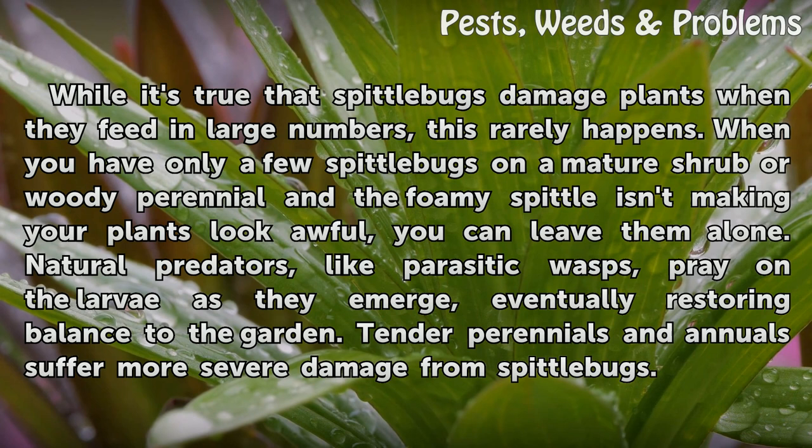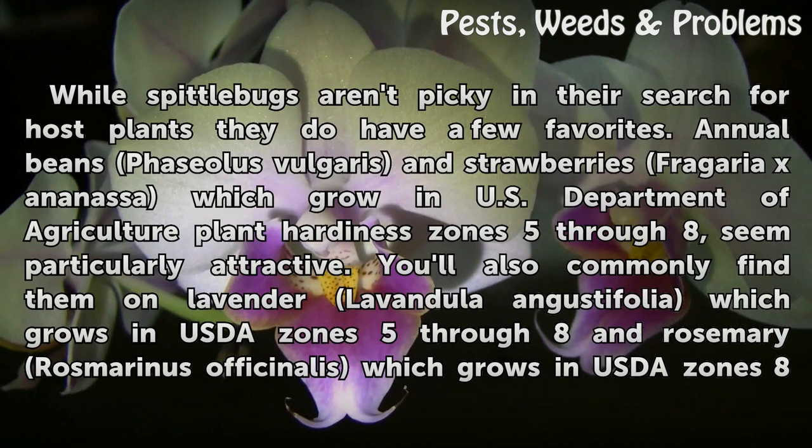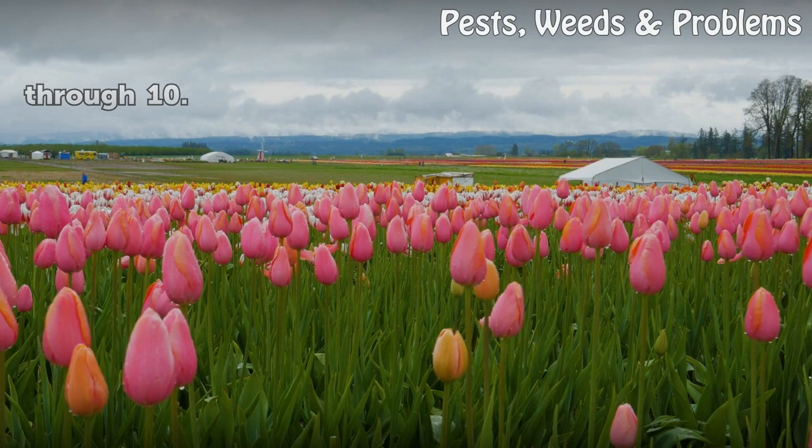Tender perennials and annuals suffer more severe damage from spittle bugs. Favorite host plants: while spittle bugs aren't picky in their search for host plants, they do have a few favorites. Annual beans (Phaseolus vulgaris) and strawberries (Fragaria × ananassa), which grow in USDA plant hardiness zones 5 through 8, seem particularly attractive. You'll also commonly find them on lavender (Lavandula angustifolia), which grows in USDA zones 5 through 8, and rosemary (Rosmarinus officinalis), which grows in USDA zones 8 through 10.